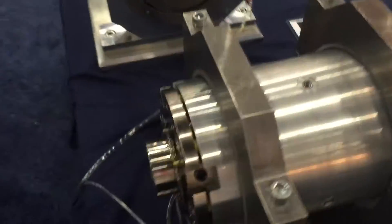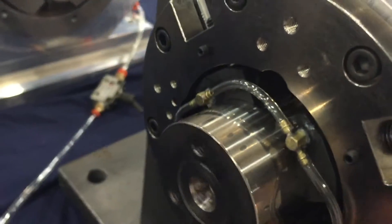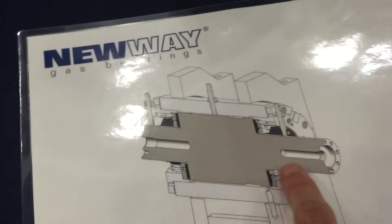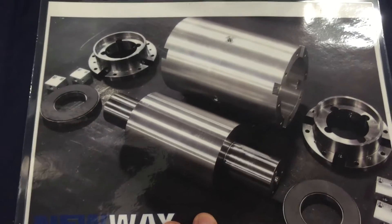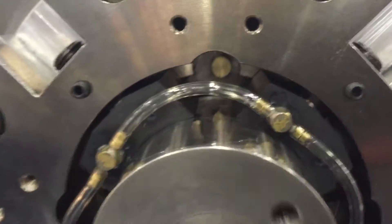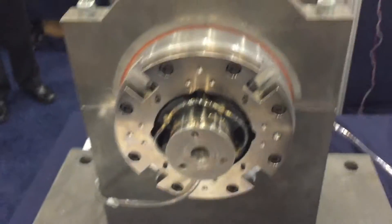This is a turbo expander demonstration. You can see the shaft here spinning — I can stop it and start it. The turbo expander looks like this on the inside: thrust bearings running against these faces and journal bearings out here. This is very similar to what you would see in an air products or expander-type machine. The thrust bearings and the actual radial bearings are made entirely from carbon — no metal parts — so they're very temperature resistant, able to go up to 400°C without oxidizing.